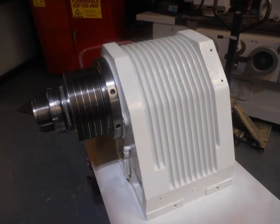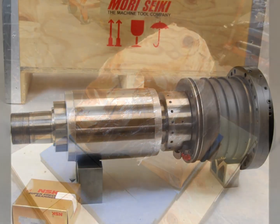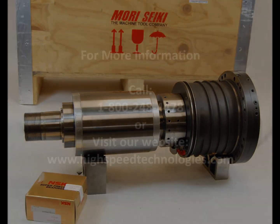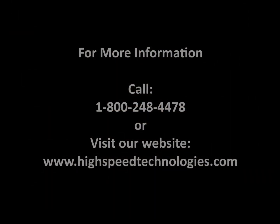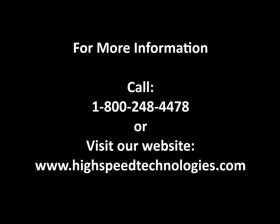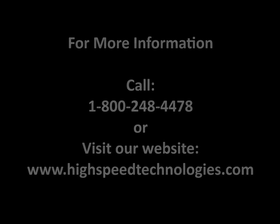A fresh coat of paint. Each spindle is wrapped in a mil-spec rust inhibitor and carefully packed. You'll receive your spindle back good as new, guaranteed. For more information, contact us at 1-800-248-4478 or visit our website at www.highspeedtechnologies.com.